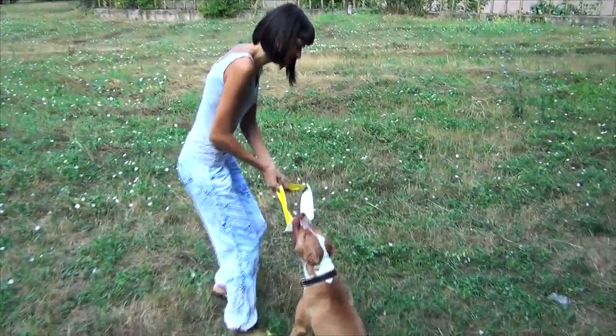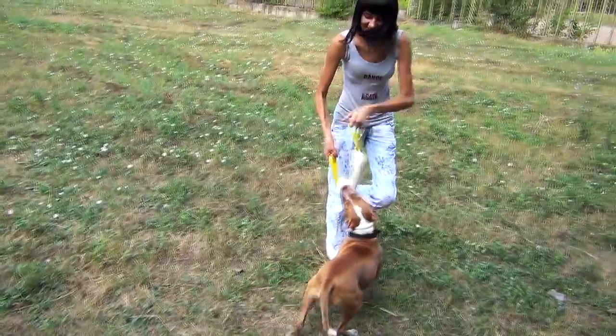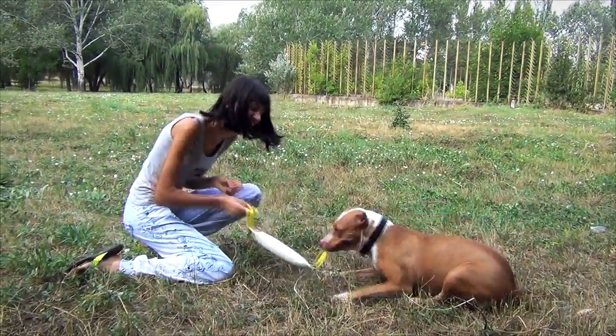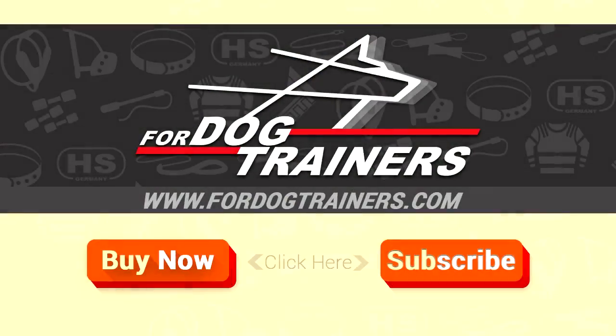The bite dog will serve your pet well for a long time. Get this great tool and train your canine with pleasure.